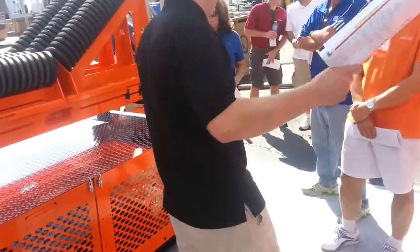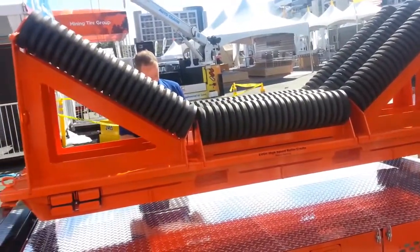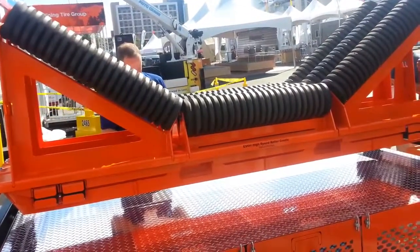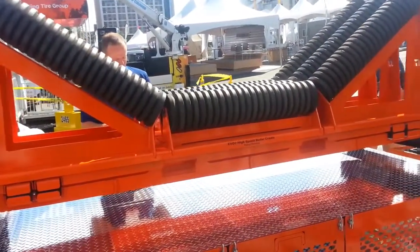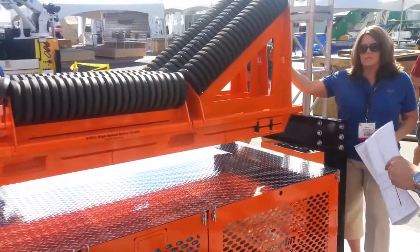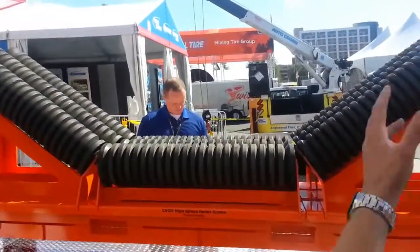So to go along with the EVO heavy-duty load zone, we also have this, what we're calling, a high-speed roller cradle. This is designed for high-speed. Right now we're setting medium impacts, and we'd like to get it tested to see if we can handle high impacts.